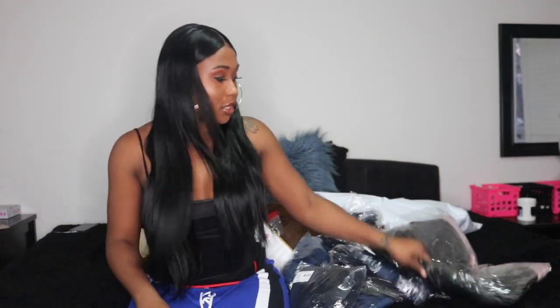The shipping was horrible — it took two weeks for all my stuff to come. I'm just hoping and praying that everything fits because I'm going on vacation soon. I'm going back to New York for Christmas, so I need these clothes to fit. I'm going to try everything on and everything will be in the description box below. So let's get started.